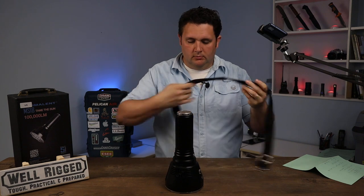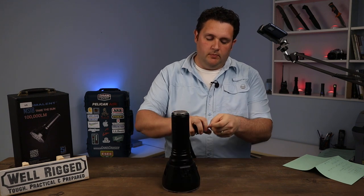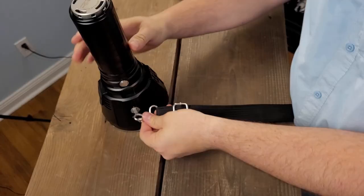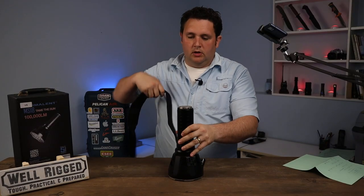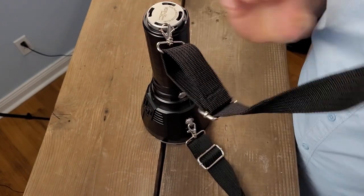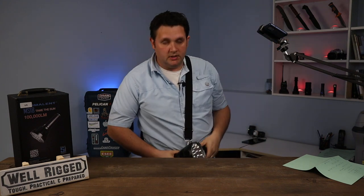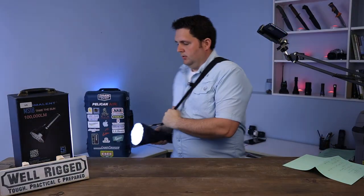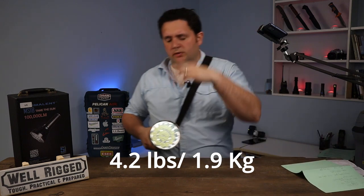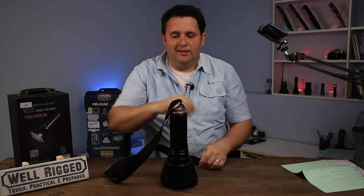One other good idea when storing the MS-18 is to just unscrew the battery a little bit — that disconnects any parasitic drain. Here's the shoulder strap, branded Imolent. You lock it in with a nice little swivel lock so it doesn't twist up on you. I find it a little finicky to get on but not too bad. I like to sling it cross-body so you can leave it down at your side and shine it around. It is a heavy flashlight — not one you want to run around with for a long period of time.